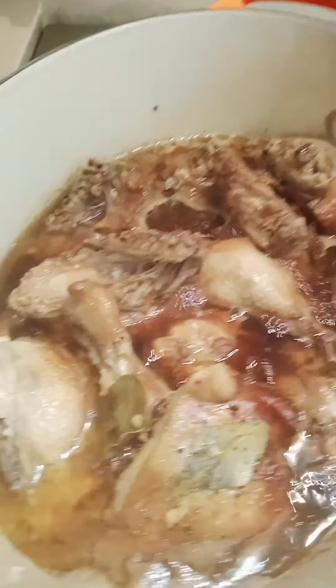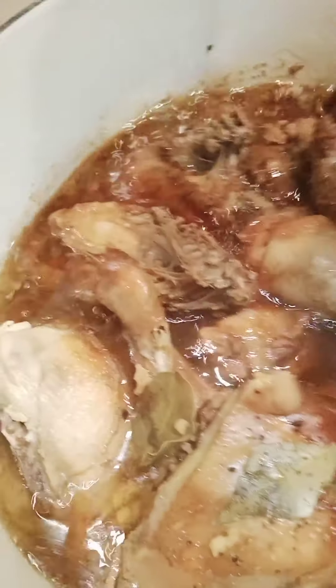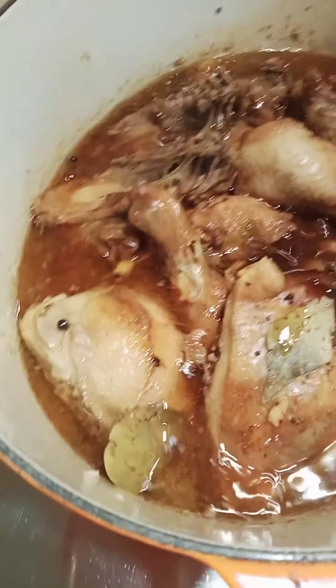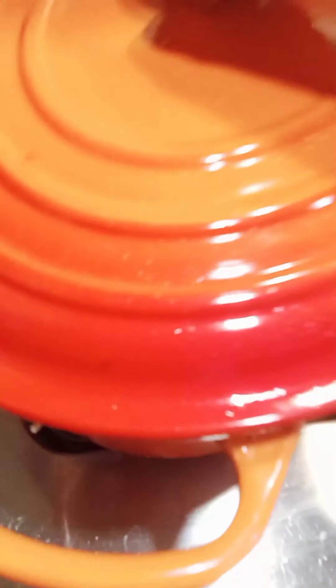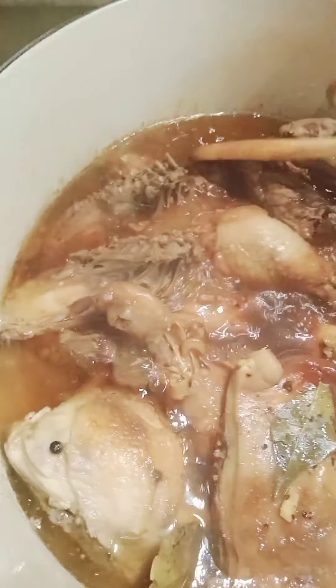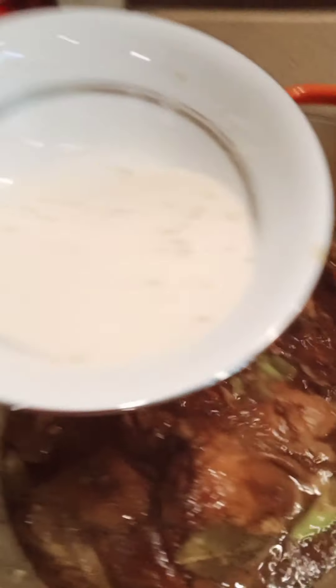Malapit na sya lumambot. Loto na! Bango bango! Tingplahan na natin, lagay na natin yung ating sili — kunting anghang lang kasi may mga batang kakain. Ito yung ating pangpalapot, yung thickener natin.